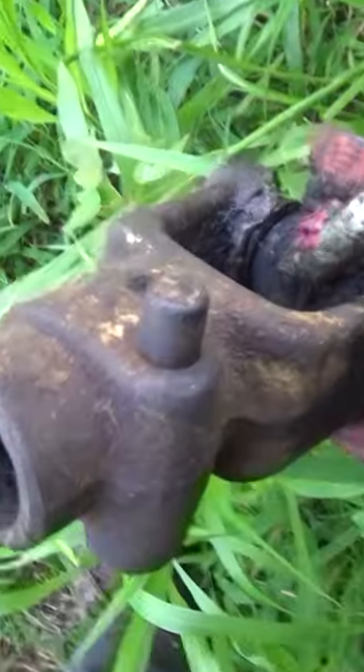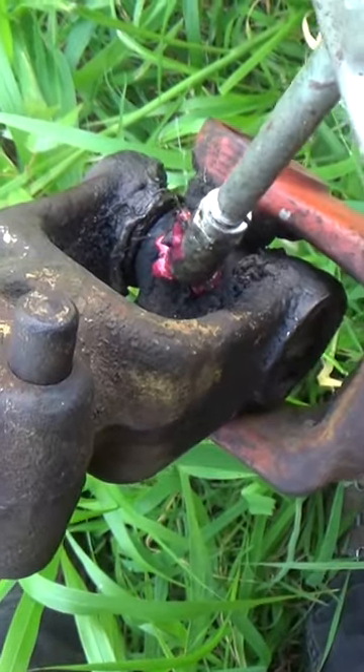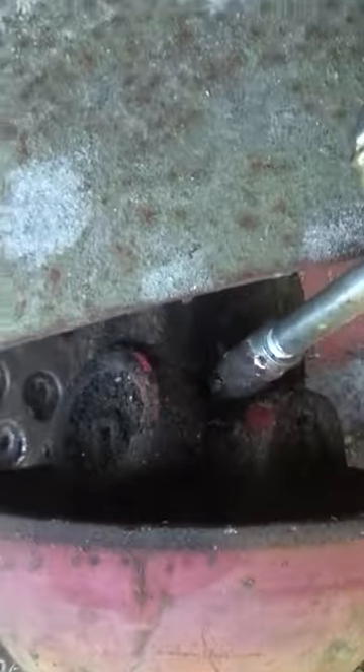That way, when your nosy neighbor comes around with nothing better to do but bug you, you can grab it and pretend like you're greasing things up. Go on over all your grease fittings, squeezing it. You don't actually have to grease anything, mind you — you just have to look like you're greasing it. That'll go a long way towards making it appear to your neighbor that you actually take time to properly maintain your equipment. That's all that really matters, is that you look like you're doing the right thing.